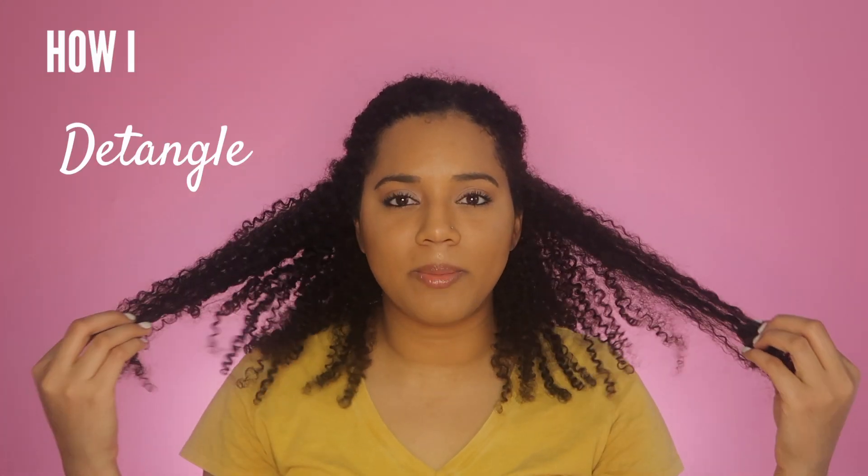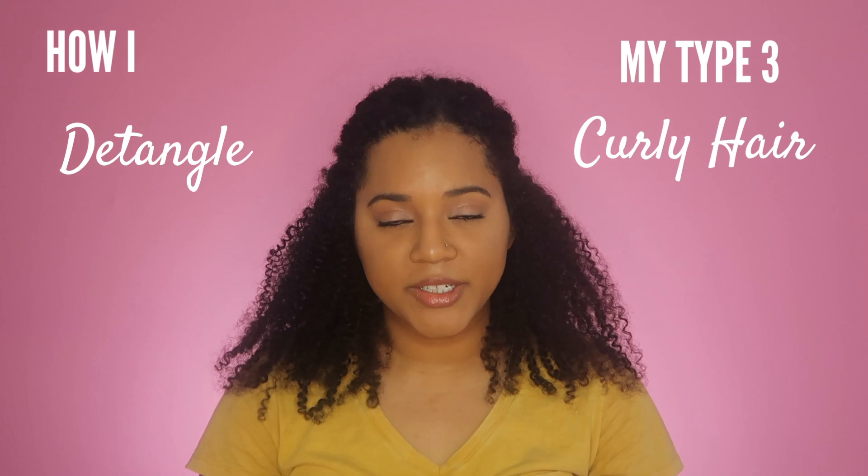Hey y'all, it's Brianna and welcome back to my channel. Today I'm going to be showing you guys how I detangle my type 3 hair using finger detangling, a wide tooth comb, and a brush. Please be sure to subscribe to my channel — I make videos about curly hair, trying new products, doing different hairstyles, and giving you guys tips on how I got my hair from damaged to healthy.